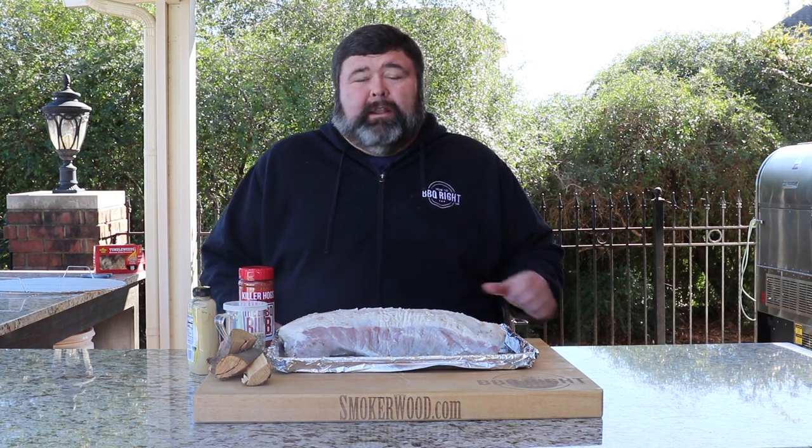Hey, welcome back to How to Barbecue Right. I'm Malcolm Reed. Today we're doing peach smoked pork loin. This is a great dish to serve along with your turkey, or for those people that don't like turkey, put this pork loin on them — they're gonna love it.